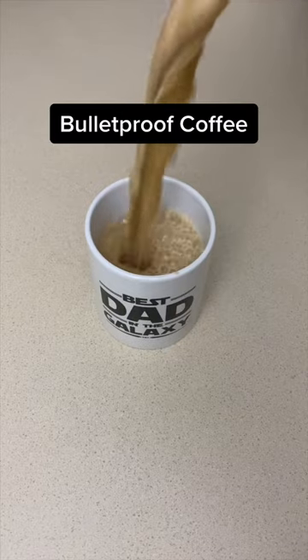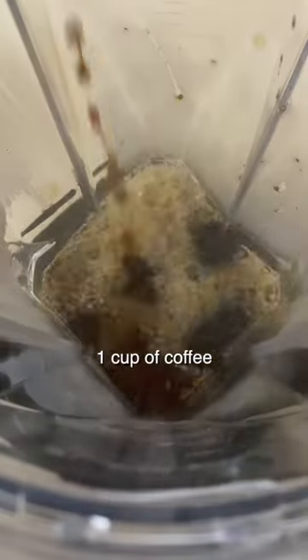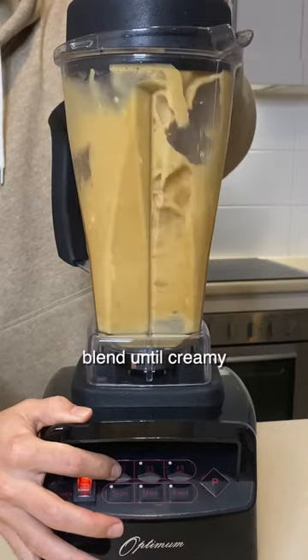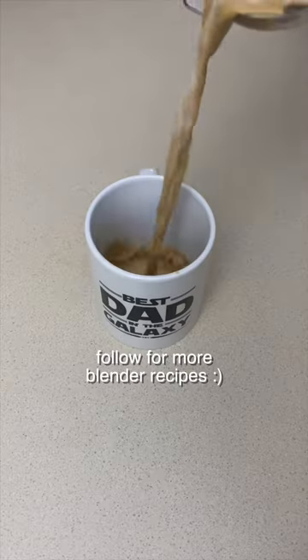Things you can make in a blender, part six: bulletproof coffee. If you love the kick of coffee but don't love the crash, you might enjoy this bulletproof coffee recipe. Just add the ingredients mentioned here, blend it all together until creamy, and the fats will help sustain the caffeine release so it's slower instead of a quick spike. Enjoy — let us know how you go.